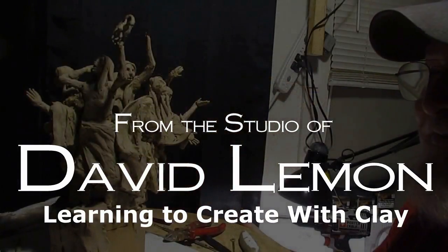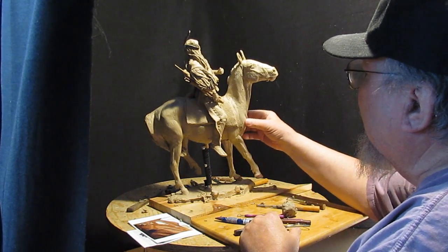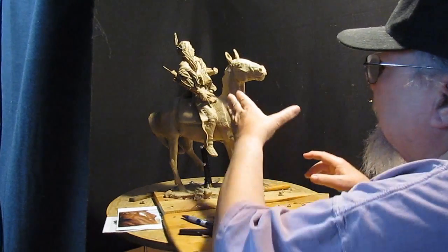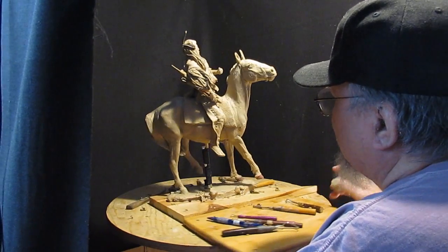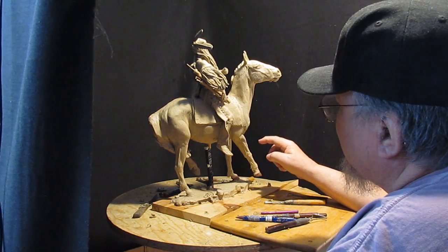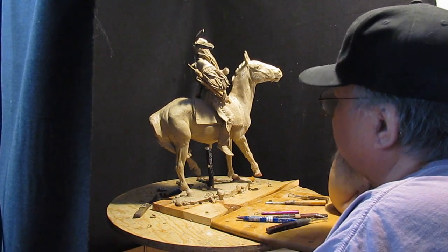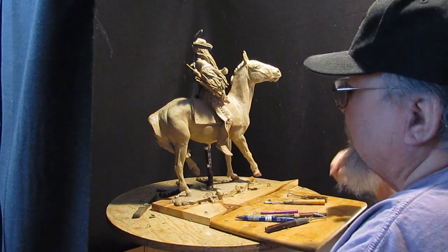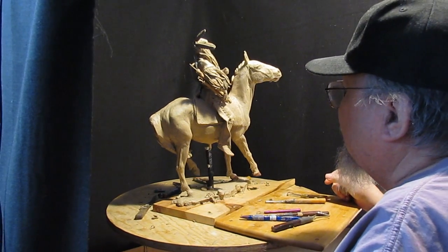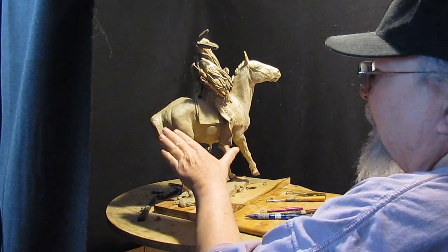Hi, back on this clay to finish it up for the foundry, which I'm going to take it to tomorrow. It's got just a little bit more work on. I got the tail, I got the mane. I'm trying to decide what I want to do. The other horse's leg is bent — this one isn't. I can't have both horses doing almost exactly the same thing. So I'm going to work on the mane and the tail, and then I'll be back.